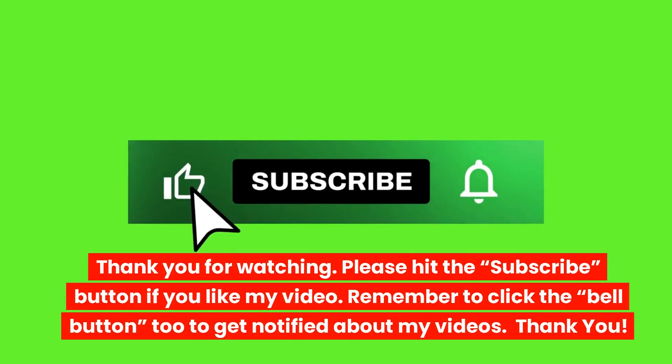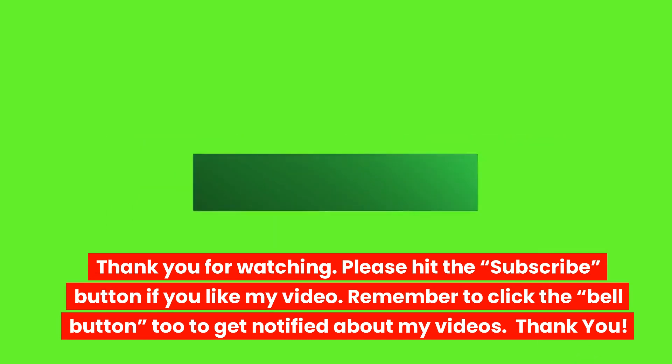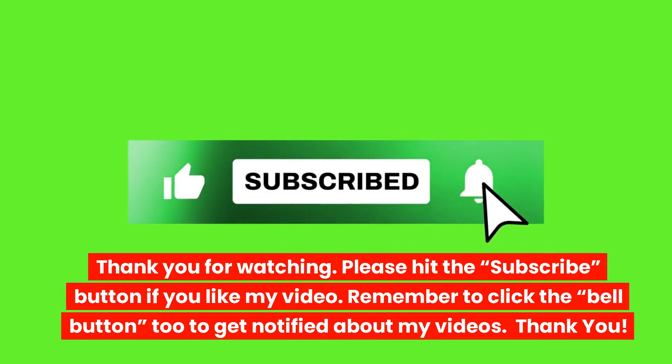Thank you for watching. Please hit the subscribe button if you like my video. Remember to click the bell button too to get notified about my latest videos. Thank you!